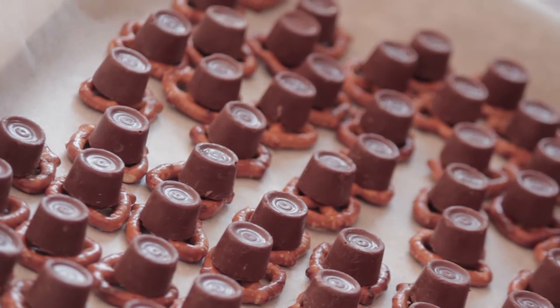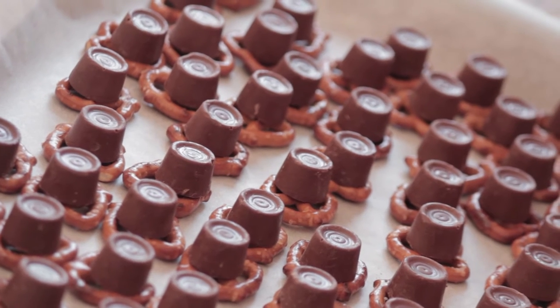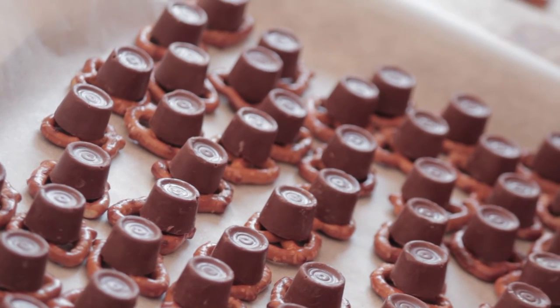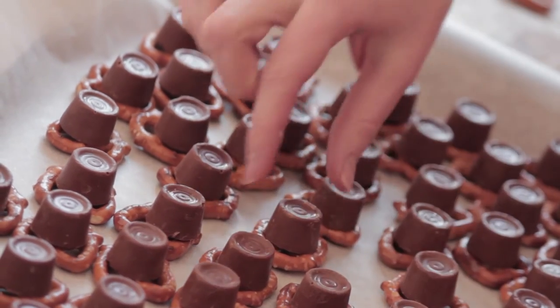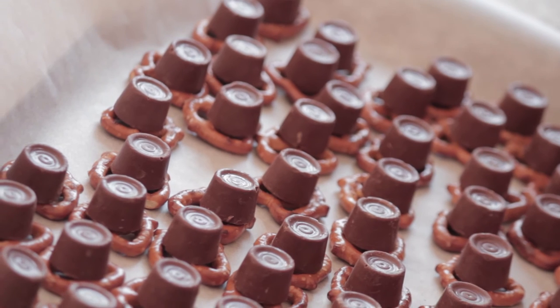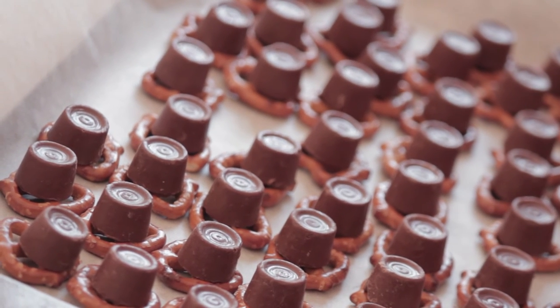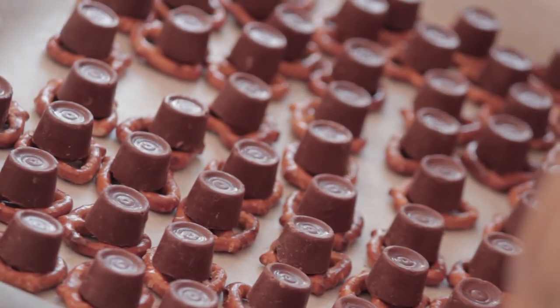We're going to put them in the oven and it's going to make the chocolate melt a little bit, but not too much. When we take them out of the oven, you have to be really fast because when it's still melted, we're going to put the pecan on top of the melted chocolate and then the pecans stick to the chocolate. But we have to be speedy.